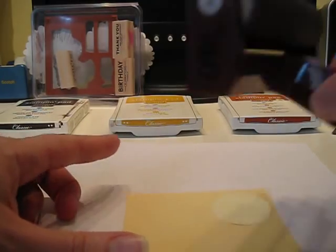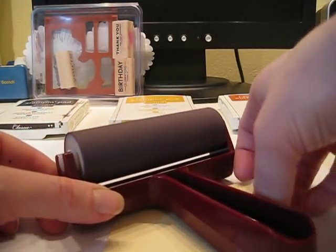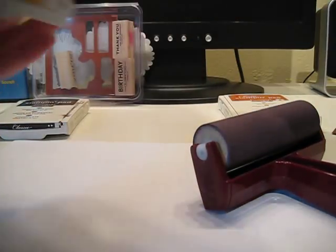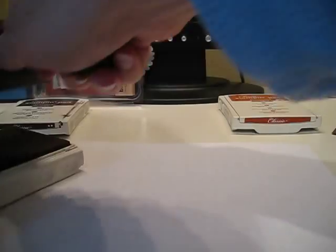Now I'm going to use my brayer. This is the high-density plastic one, so the ink won't stay on there permanently, but it gives a nice, even effect when you apply it to the paper.